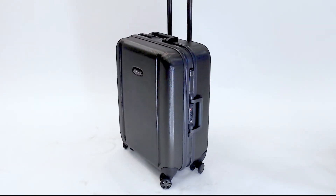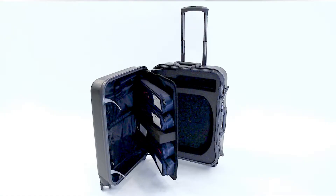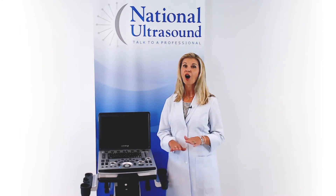The M8 includes a convenient rolling traveling case that can hold up to 4 probes. With its slim profile and ergonomic design, the M8 Elite is a powerful and versatile machine for all applications.